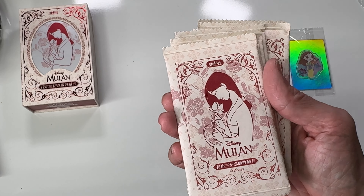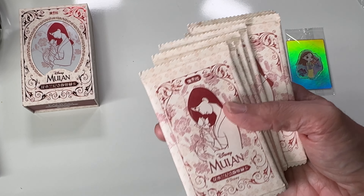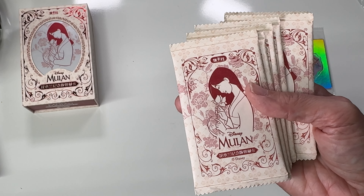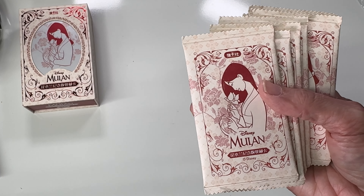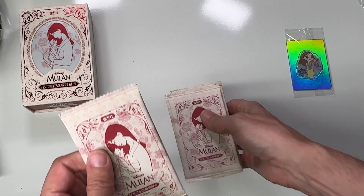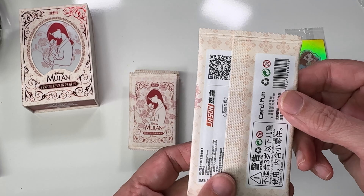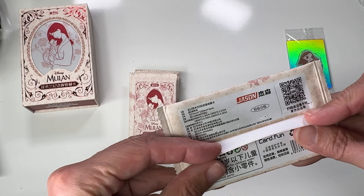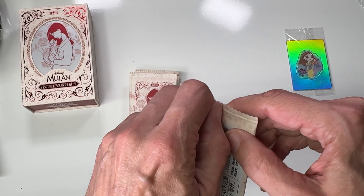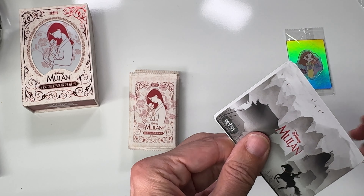You can go on card.fun and they have them listed in different ways. On my Mac, Google Chrome automatically translates websites for me, so you might need to translate to English if your browser doesn't do that. They have a list of all the cards in each set because they don't normally put it on the packs, so go check it out.